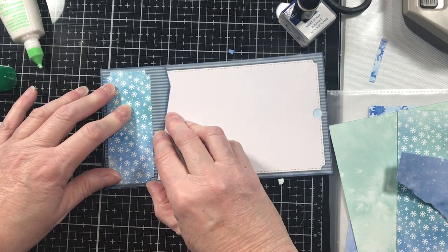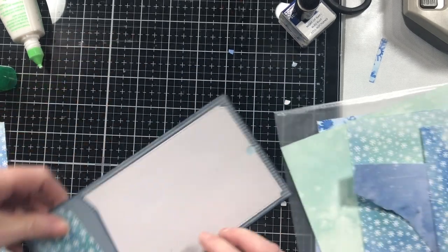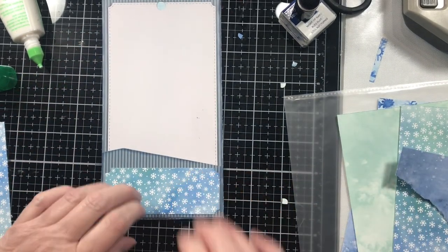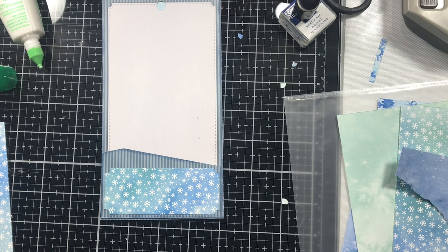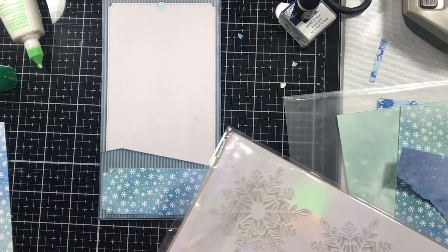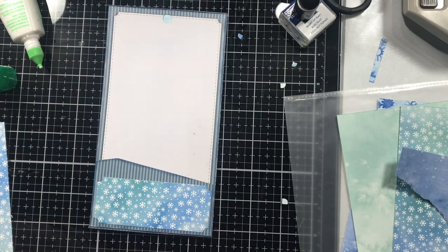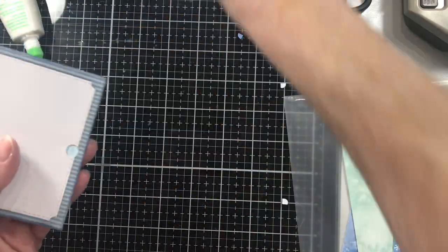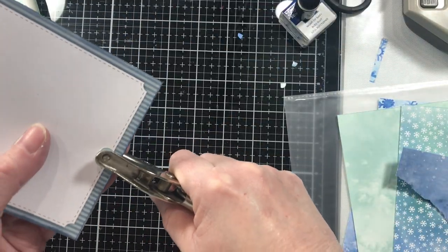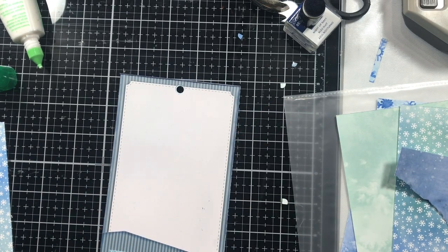Well, this may look like a pocket — it is a pocket — but it's still going to be a tag. Now I do have snowflakes, but I don't know if I want to put something that delicate on here because it's going to be a pocket — things will be sliding in and out — probably not anything that delicate. So what do I have over here in my flowers that is white and kind of flat?